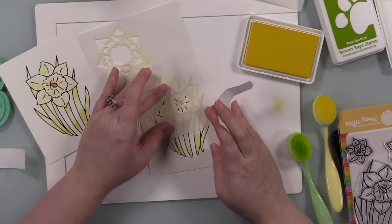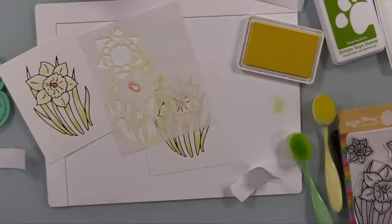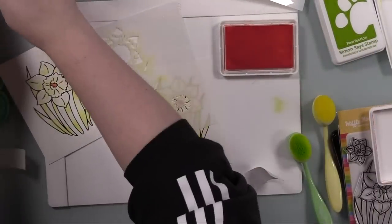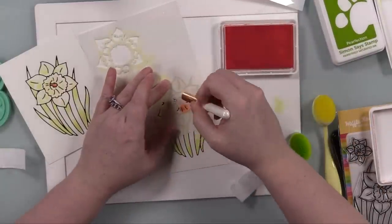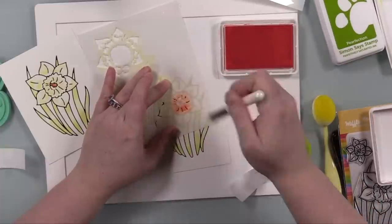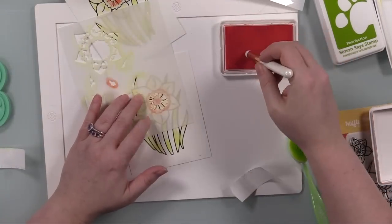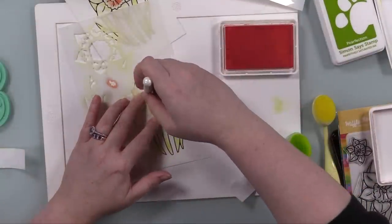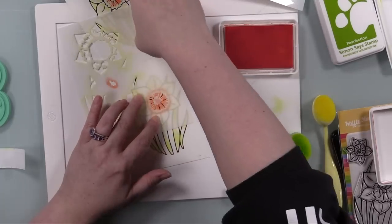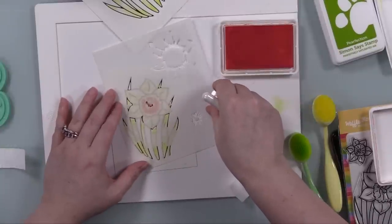It was when I pulled out the second stencil — there are only two — with different sections for the greenery, the main flower, the center, etc., that things started clicking. I was somewhat loosely following the color guides on the stencil, using Simon's Positively Saturated inks throughout. I'll have links with all the colors, but basically I used a light and medium yellow — Lemonade and Citrine — a medium and dark orange — Grapefruit and Mandarin — and for greens a light and dark: Celery and Perfection.